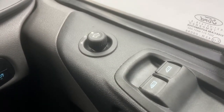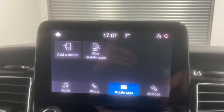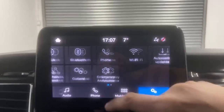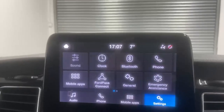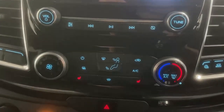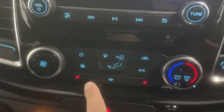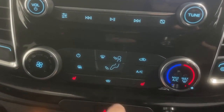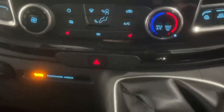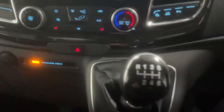Over the armrest you have the power fold mirrors and the power window controls. The infotainment unit is a Ford Sync 4 fitted with Android Auto and Apple CarPlay, and also Wi-Fi connectivity and Ford Connect. Underneath the infotainment you have the AC controls plus the heated mirrors, heated front seats for passenger and driver, and the quick clear front windshield. Just over here you have one more USB port, another 12-volt and the six-gear transmission.